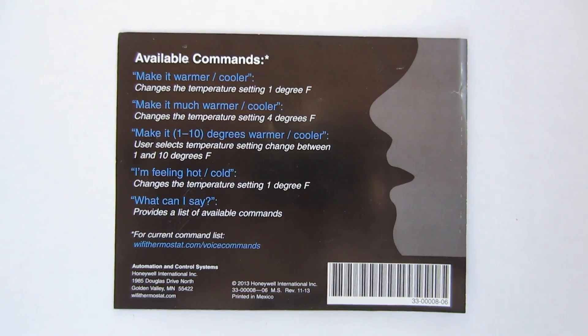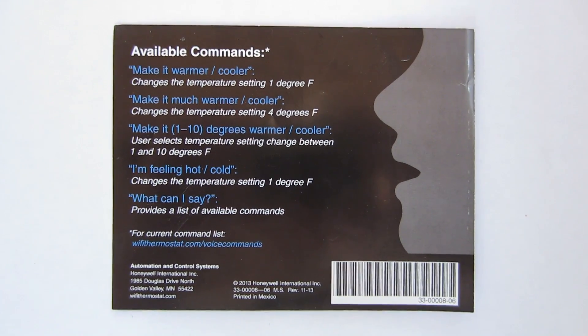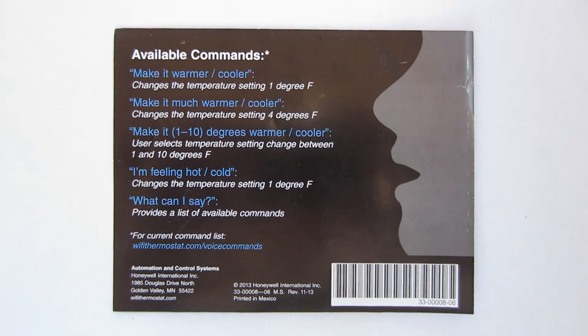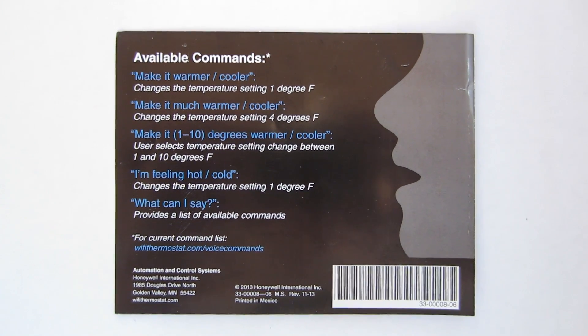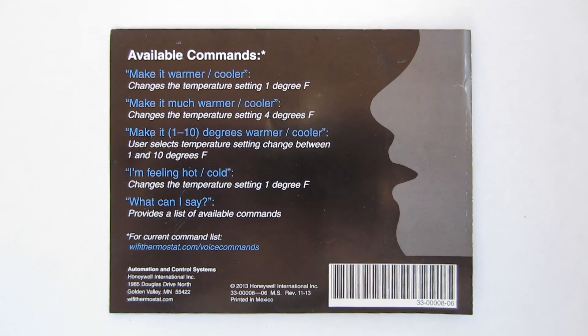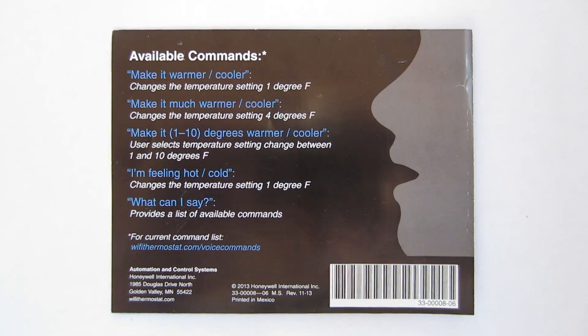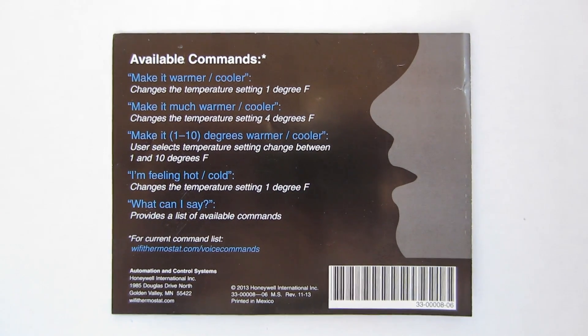Here's a list of available commands for the voice control. 'Make it warmer or cooler' — that's 1 degree. 'Make it much warmer or cooler' — that's 4 degrees. 'Make it 1 to 10 degrees warmer or cooler.' 'I'm feeling hot or cold' — that's 1 degree. And there will be more commands as the firmware is updated in the future.